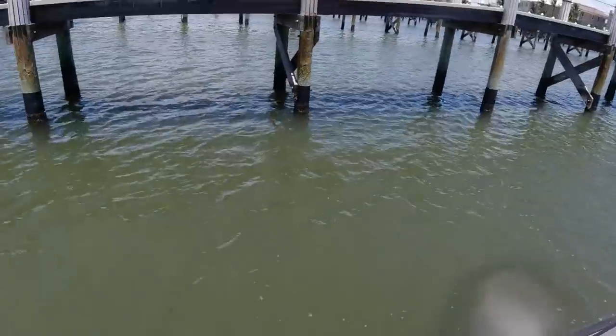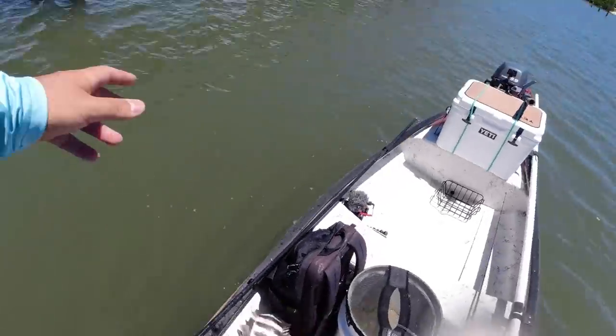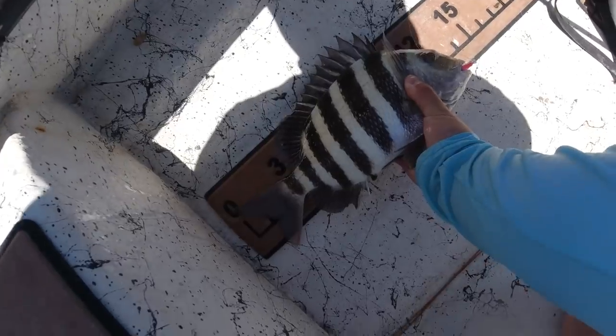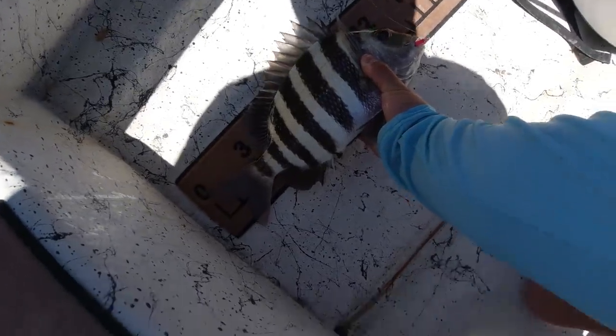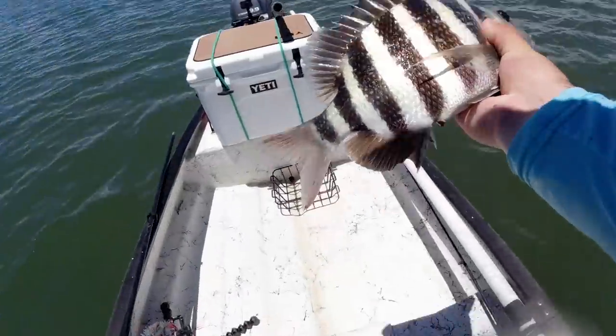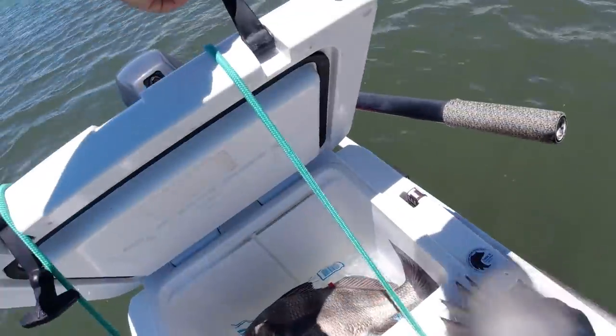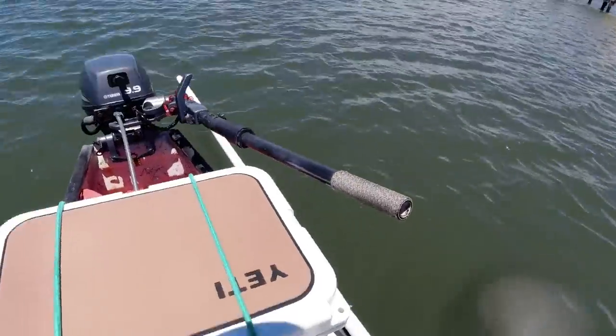They've got to be 12 inches, so we'll see here — I think he's going to be close to 12. He's 13 inches — we'll take him home! How about that. In there with our black drum — got two fish in the cooler.